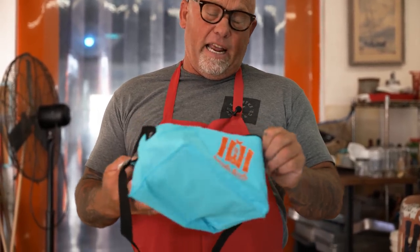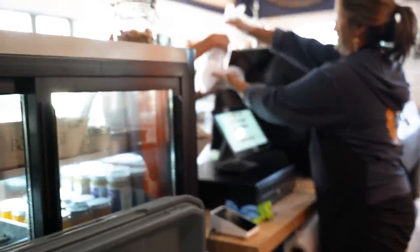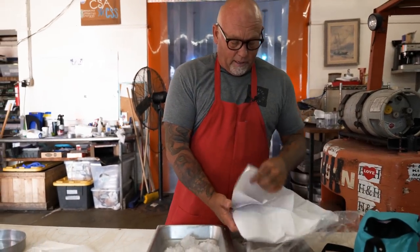Most of us these days have these handy little freezer-style bags laying around. Put a little ice in there and then you can go take the dog for a walk or whatever and still have a little time. After you've gotten home, the next thing you do is put it into the fridge.